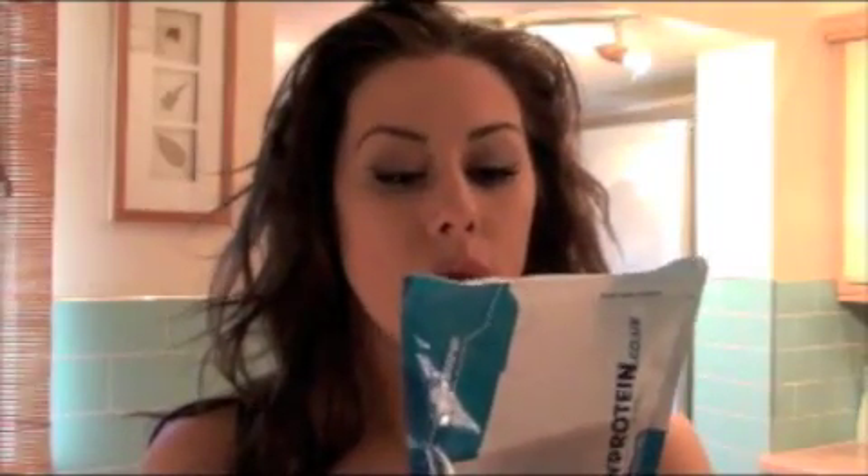Psyllium husks — correct me if I've said it wrong — they are brilliant, especially for me because I take a lot of painkillers, such as co-codamol and things like that. Sorry to be a bit gross, but they can bung you up and not allow you to go to the toilet much. With these, this is like whole natural fibre, and it says to have one to two grams into at least 350ml of water.